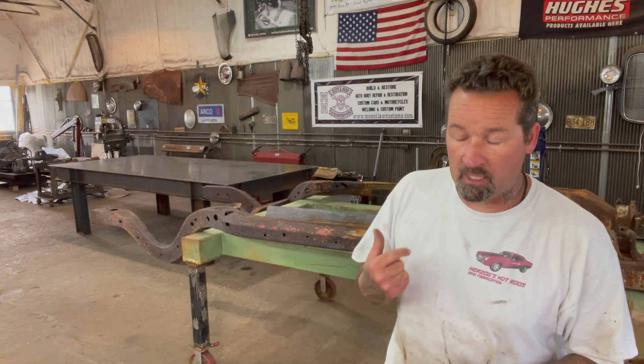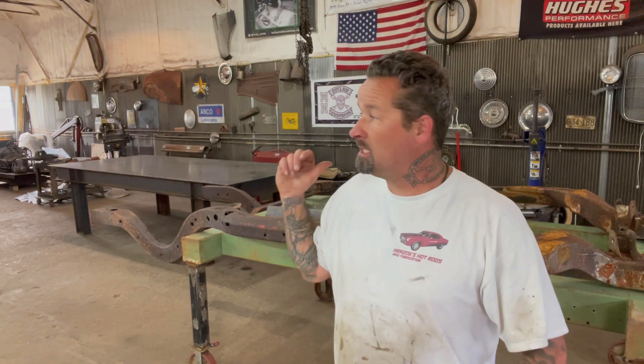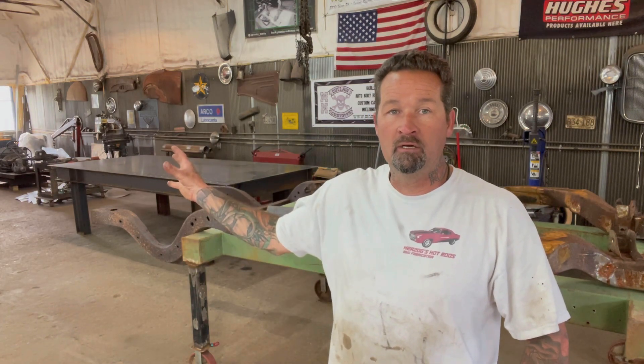I did order some more from one of our other sponsors, Show Car Finish. I ordered more of their Monster Fill 500, which is the high build primer. I'll be getting the body ready for paint maybe in the next three or four weeks, however long it takes.